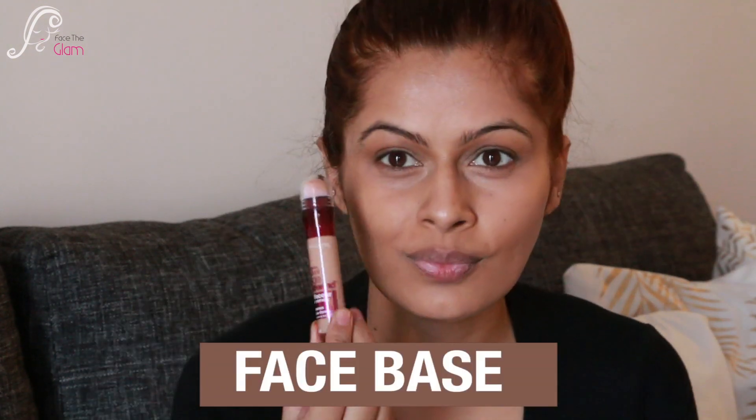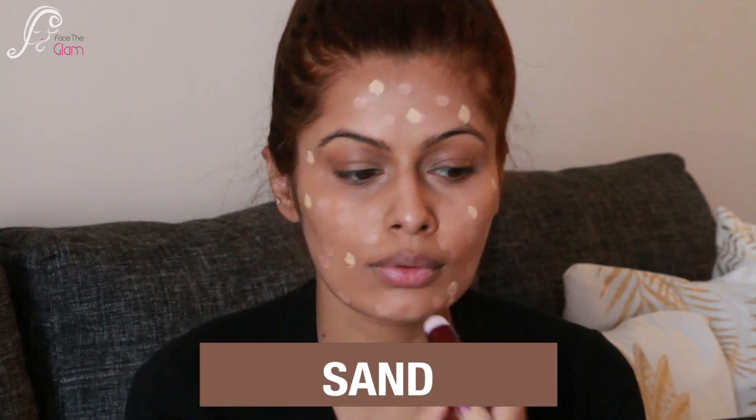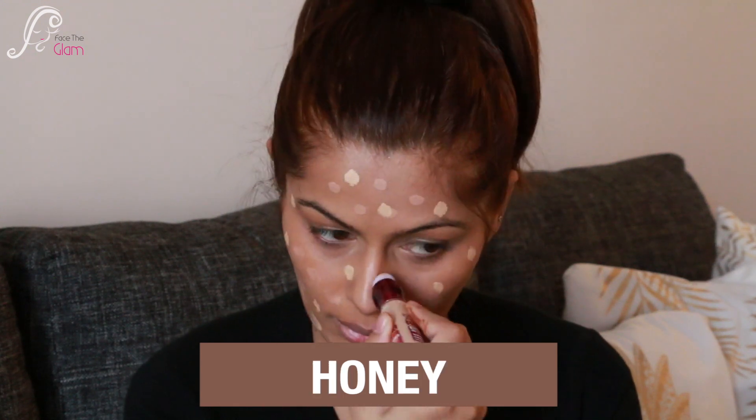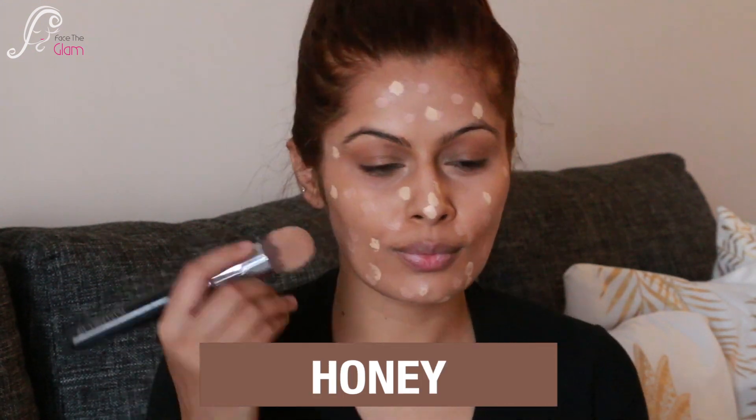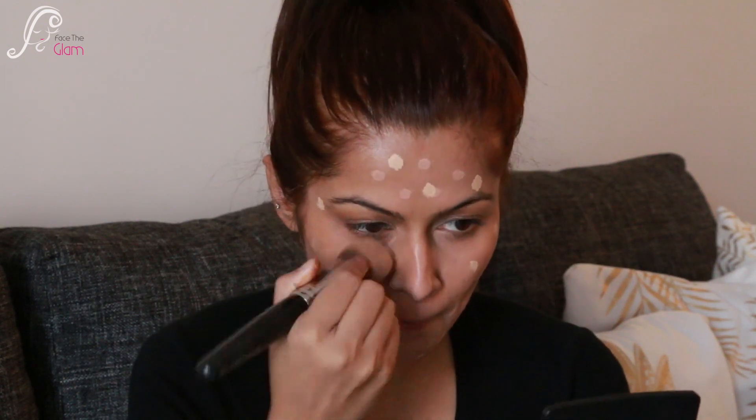The third way — I use this concealer as a base, skipping foundation entirely. I dot it all over my face using the shades Sand and Honey together to match my skin tone, then use a foundation brush to blend everything really nicely. It works as a really lightweight and flawless base, as you can see in the video. I then go over with a beauty blender again for a well-blended finish.